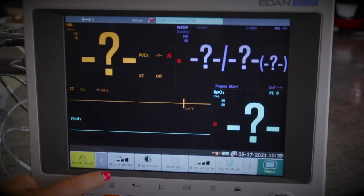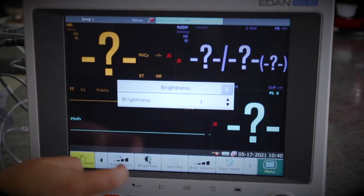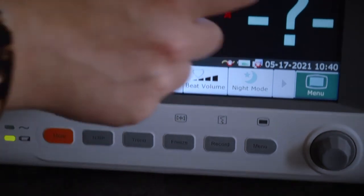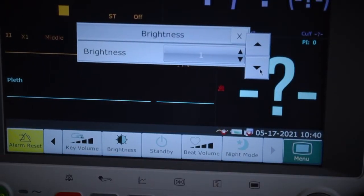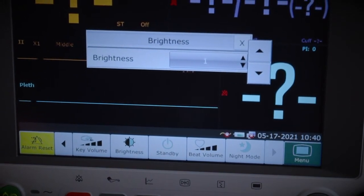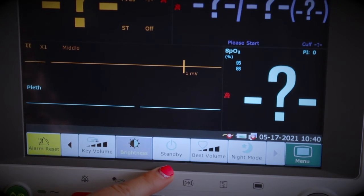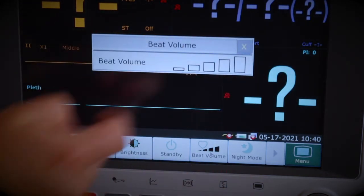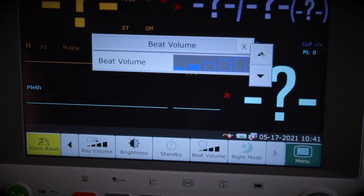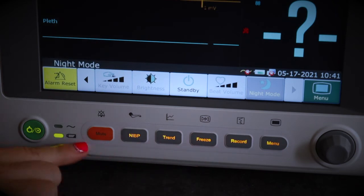Next we have key volume — you can turn it up or down to control the noise made when you click buttons. You can also select screen brightness. We recommend keeping brightness as low as possible when running on battery to preserve charge. The standby button puts the machine into standby. Beat volume controls how loud the heartbeat sound is. The last button on this screen is night mode — it dims the screen slightly and brings up the brightness on the physical buttons.